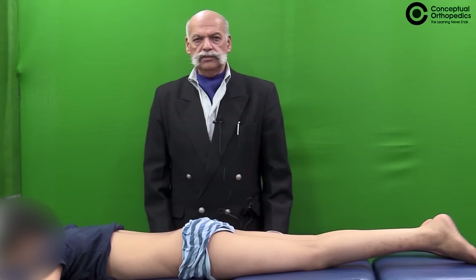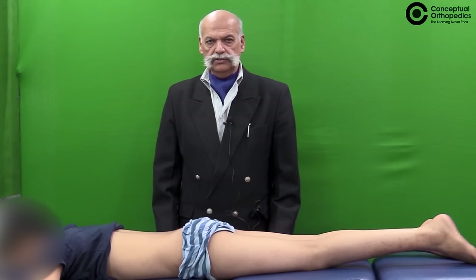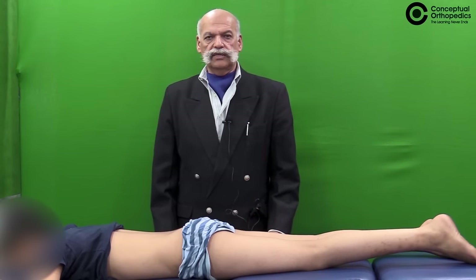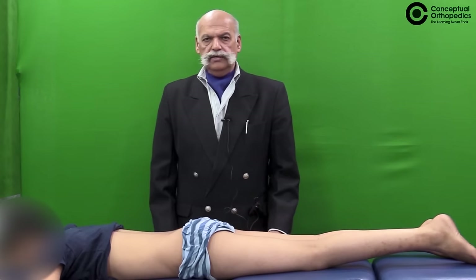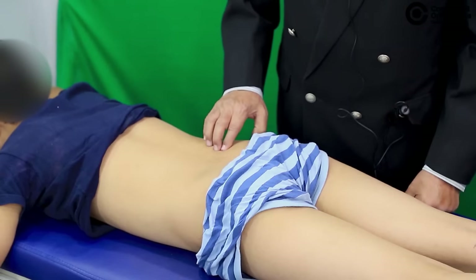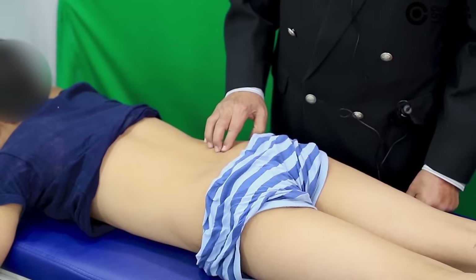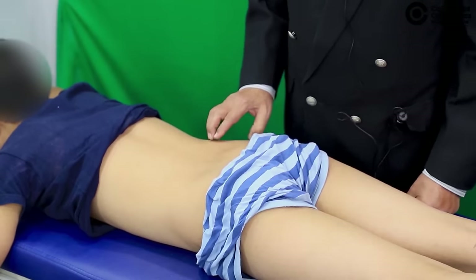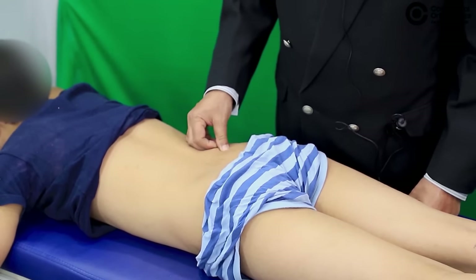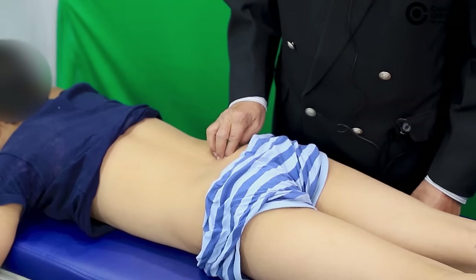The first step is to identify the sacroiliac joint by palpation with the patient in the prone position and to see whether the sacroiliac joint is tender or not. In lean and thin patients we have the dimple of Venus which may correspond to the sacroiliac joint. Otherwise, if the patient is obese, you can trace the iliac crest posteriorly, reach the posterior superior iliac spine, and just inferior and medial to it would lie the sacroiliac joint.